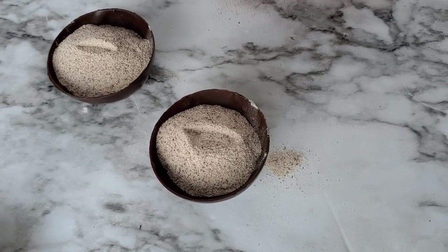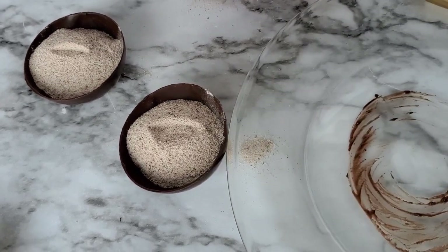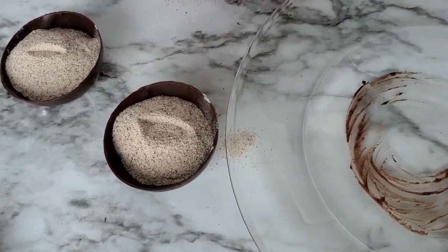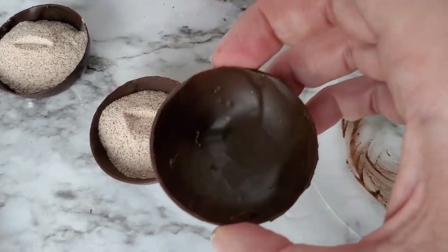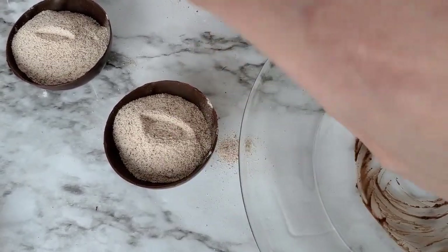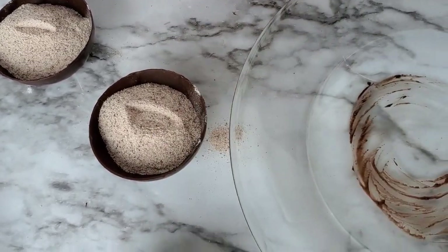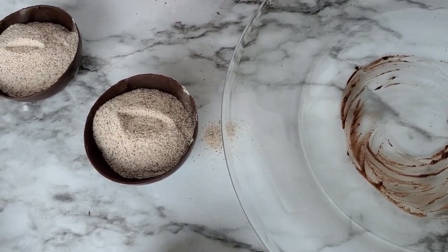Now that the chocolate shells are filled, we're going to go ahead and seal them. Use the small plate again, heat it up for another 45 seconds, kind of twist the top empty shell back and forth on it, then place it on top of the filled half and hold it together for a few seconds and allow it to harden together.